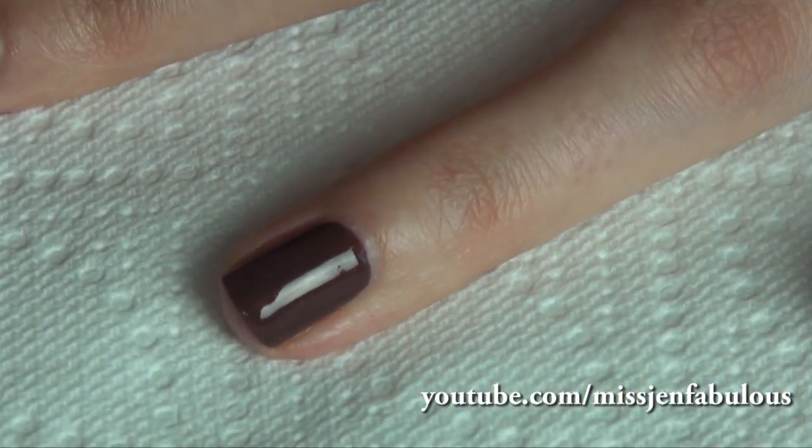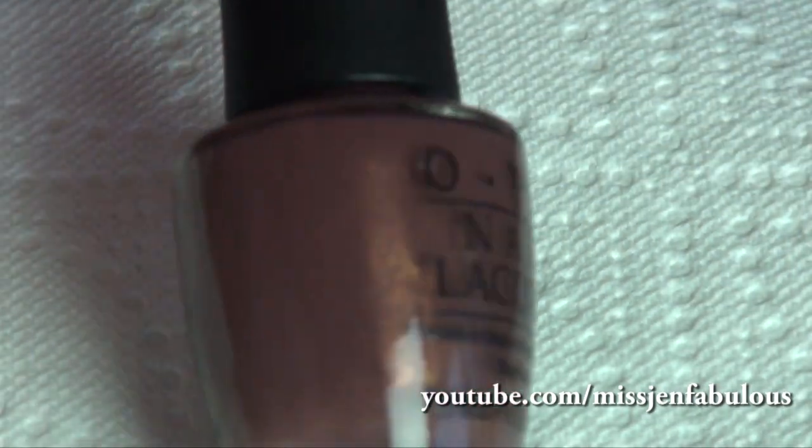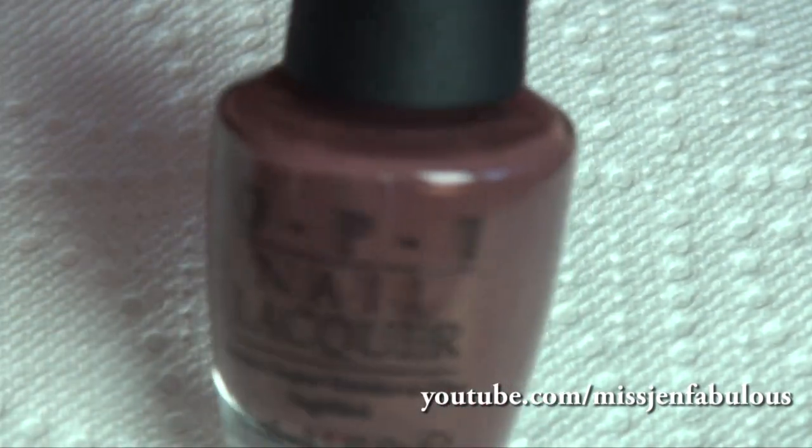So for the football, you just want to paint your nail any shade of brown. The color that I'm using is by OPI, and it's called Wouldn't You Like to Know? I really like it because it has a golden undertone to it, so it's a little bit more pretty than a normal brown would be.